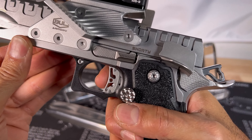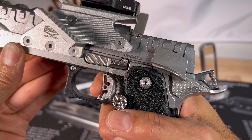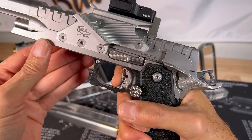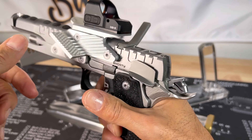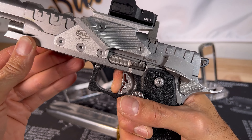Very little travel — wall right there. Break and reset. That was fast, caught me off guard right there. Beautiful reset.